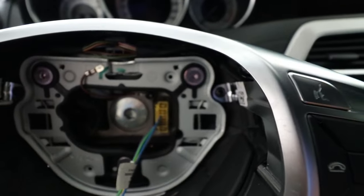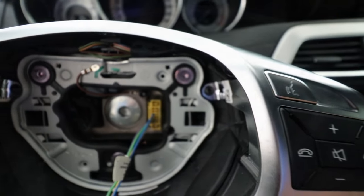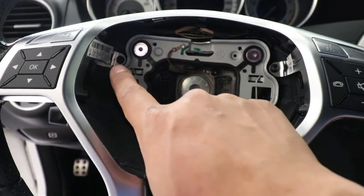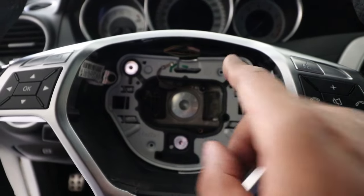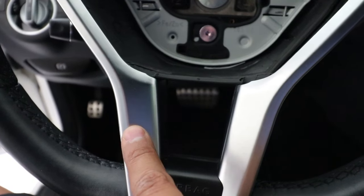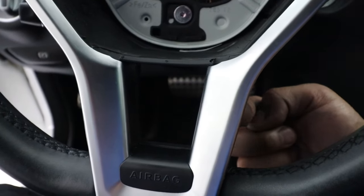Now I can take it out from that yellow connector. There are four torque screws I need to remove — one here and one here, which will release the top, and then there's one behind here and one behind here, which you access from the other side.